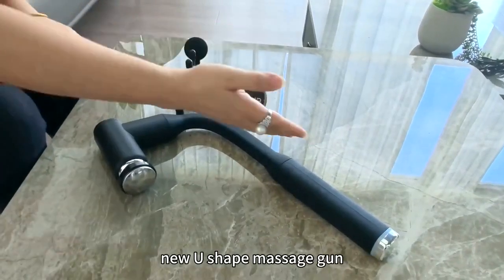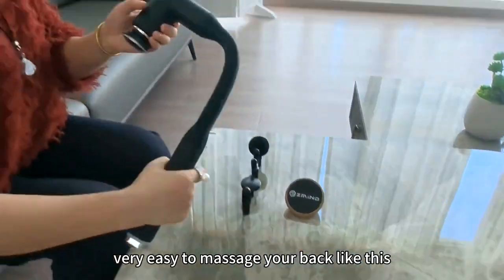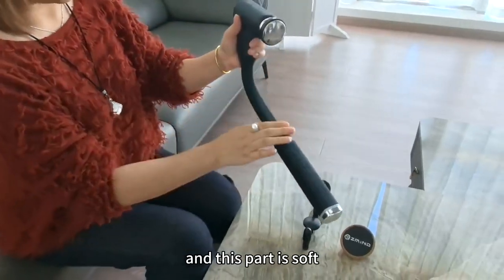Today I would like to introduce our new shoe shape massage gun. This kind of shape is very easy to operate and it's very easy to massage your back like this. And this part is soft.